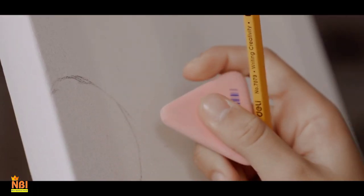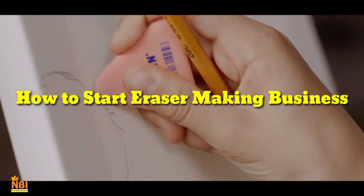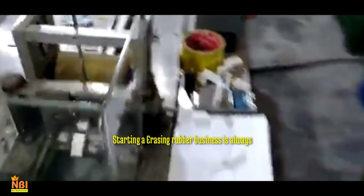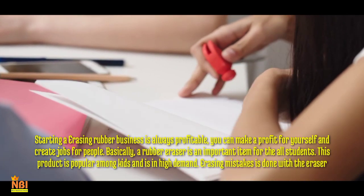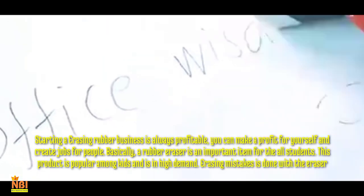Welcome to New Business Ideas. Today we look at how to start an eraser-making business. Starting an eraser rubber business is always profitable — you can make a profit for yourself and create jobs for others. A rubber eraser is an important item for all students; this product is popular among kids and is in high demand.